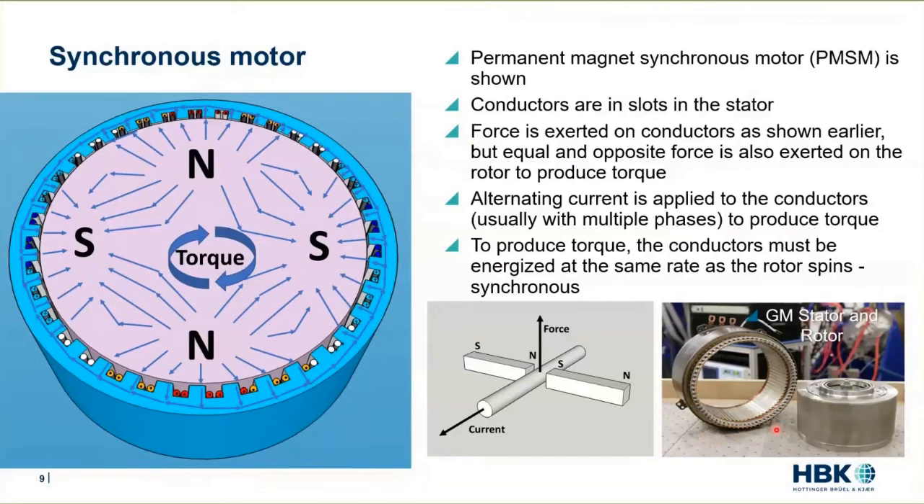I don't remember whether this is out of a Bolt or out of a Volt, but this is a real rotor and stator. Note that they both have kind of smooth surfaces — you can't really see the embedded magnets too much unless you're able to see the shading. And this one has a lot of slots.